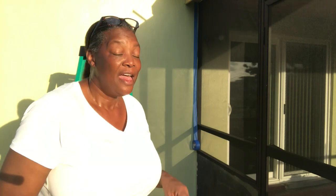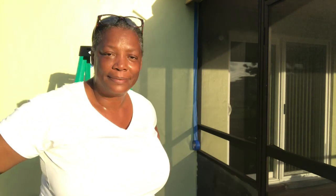Hey everybody, it's your local girl Daphne and I'm out here again with my patio renovation. This time I'm not on the inside, I'm on the outside. This Florida sun does not play and it has faded the siding of my patio.